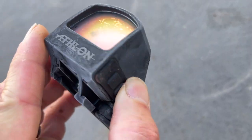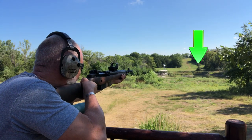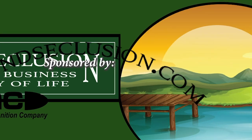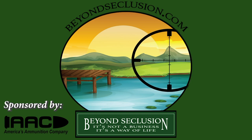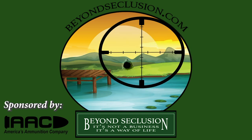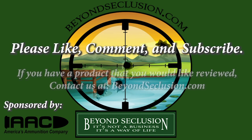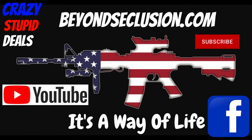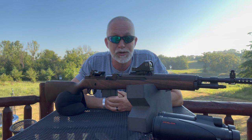It is frozen. I'm Drew Case. Welcome to Beyond Seclusion, where I only give you my honest opinion — it is what it is.